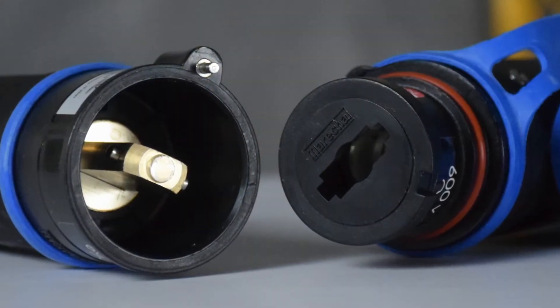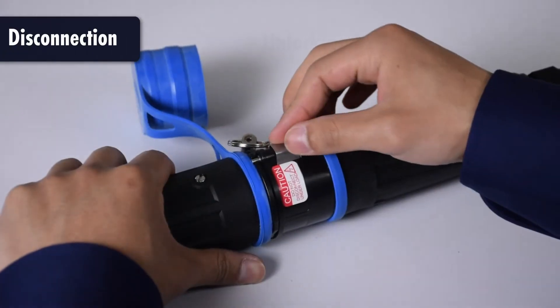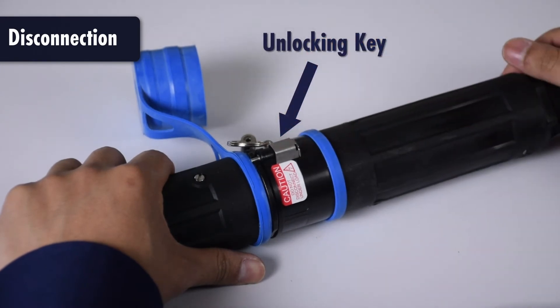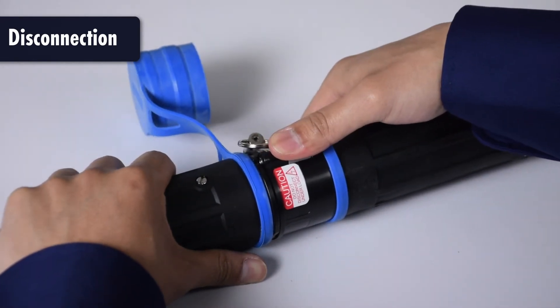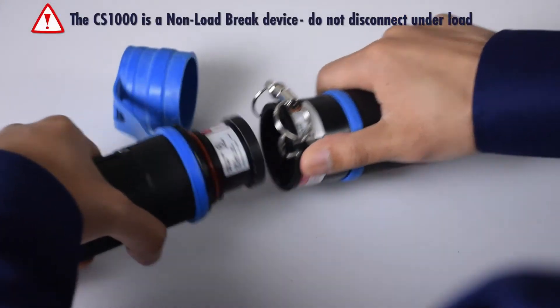The plug and connector cannot be disconnected without first retracting the locking pin. Insert the key into the groove on the locking pin, slide the key back to retract the locking pin, then twist the plug counterclockwise and remove.